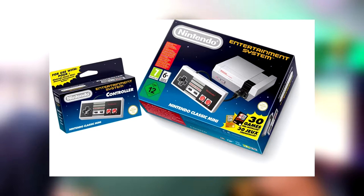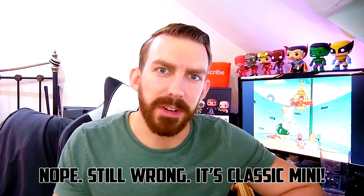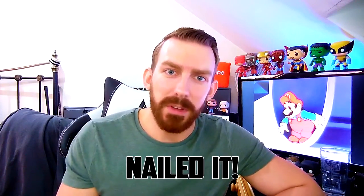First of all I thought I'd just remind you, in case you hadn't seen already, about the Nintendo Classic Mini. Probably should know what it's called first before I start talking about it. So the Nintendo Classic Mini, which is basically the NES but in, you know, hand size.